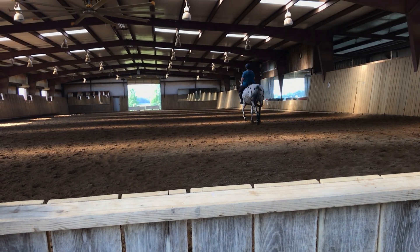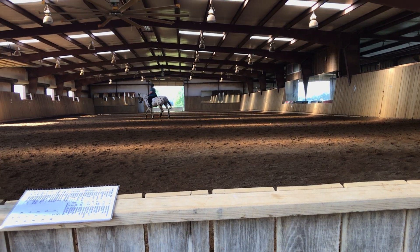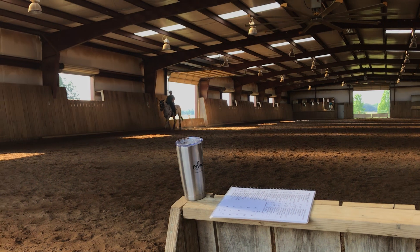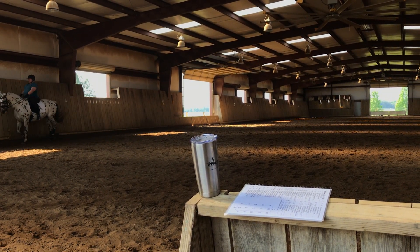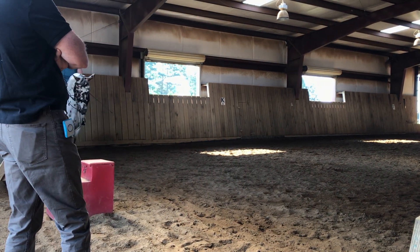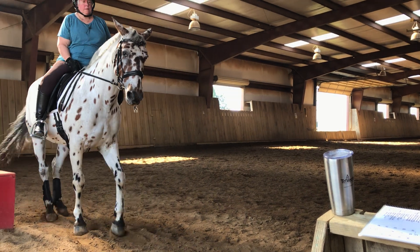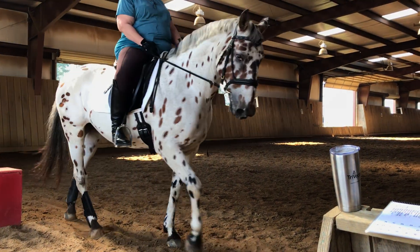And then you go from that to your turns on your haunches. Good. Up and through. Keep the energy. Drive her deep into the corner. Really deep, so you have that line. Just straighten her. Prepare. Supple. Left leg on. Supple. Yeah. Better. Nice. Good girl. At the minimum of the seven. That was beautiful.